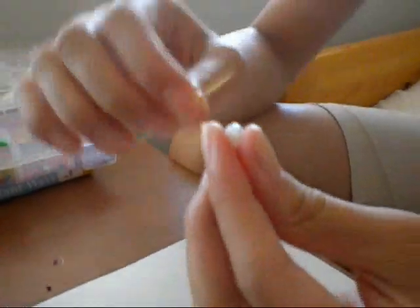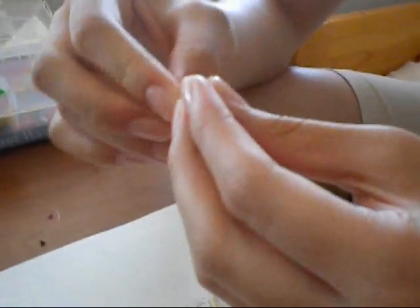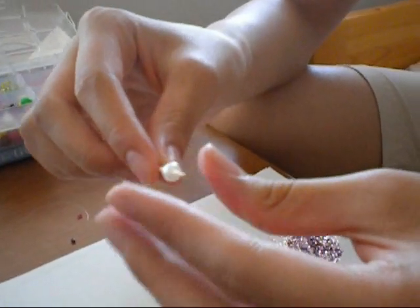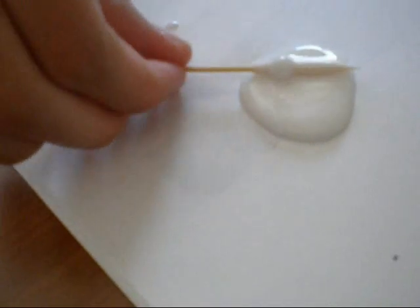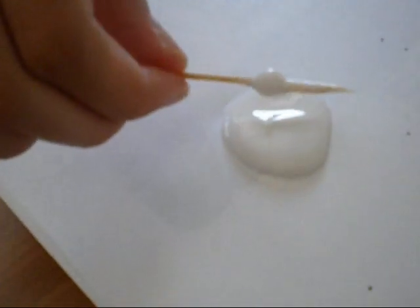The first thing you do is get a toothpick and string your bead on it. Then you get some glue like this, and you just dip it around until it's all covered with glue, so like this.